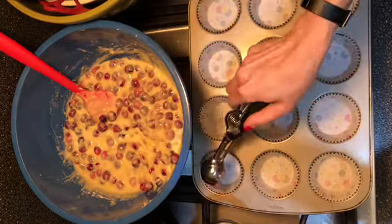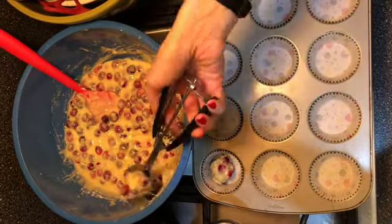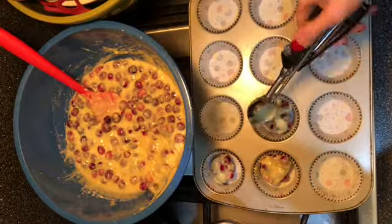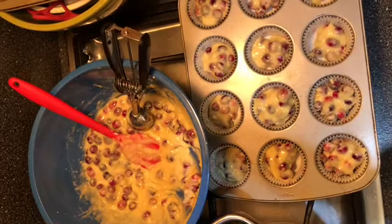Place the dough into the prepared muffin cups. I'm using a tablespoon drop here — just even it out. Bake in the oven at 400°F for 20 minutes.